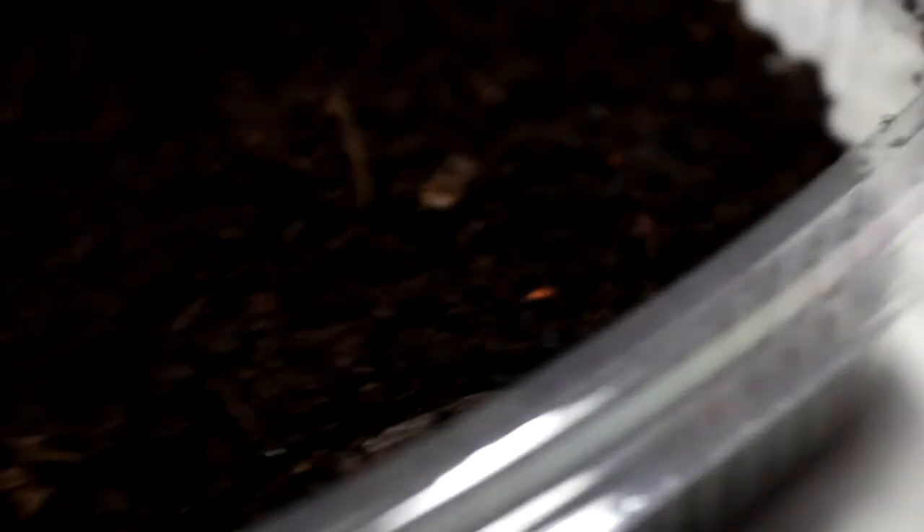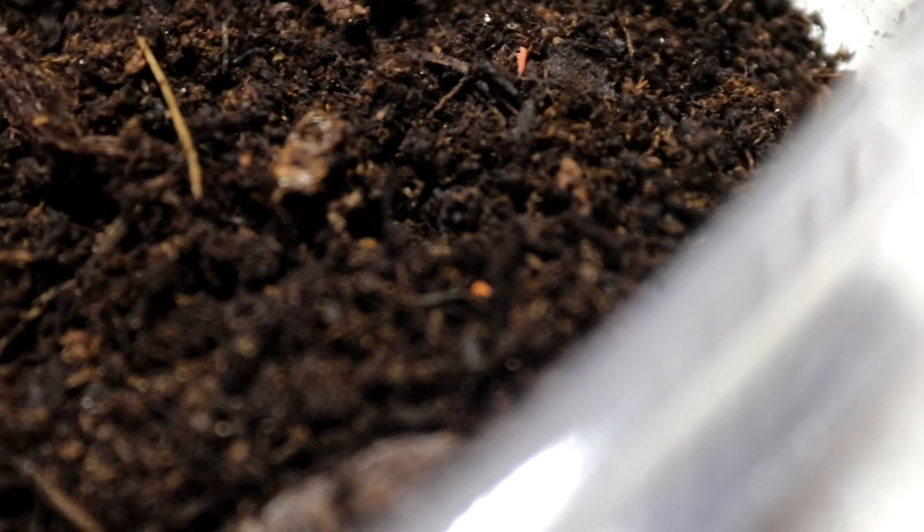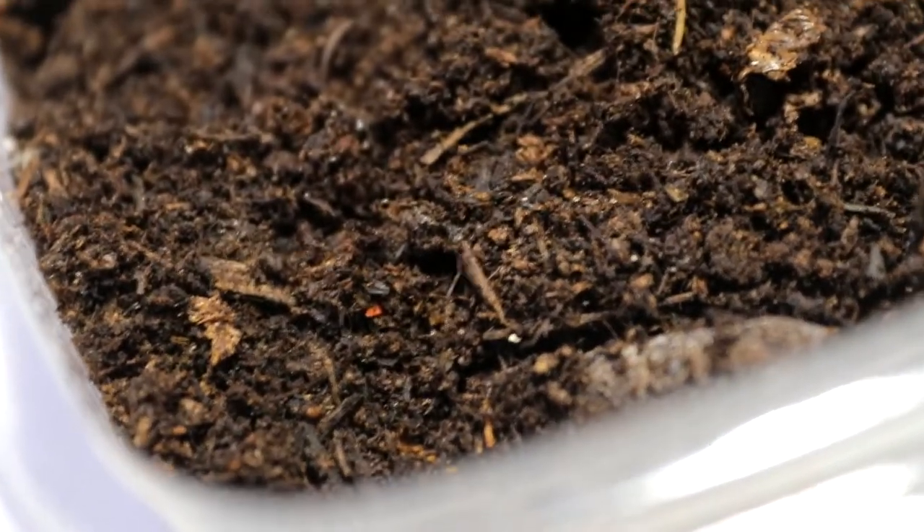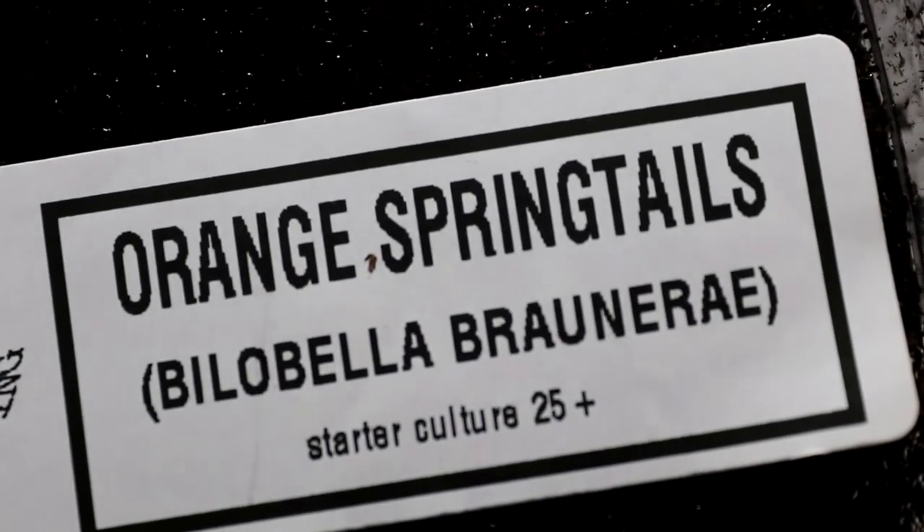I only ordered one batch of springtails but he sent out two, which I really appreciate. I was really excited about the orange ones - the orange springtails are larger. I already have the white ones in one of my bioactive setups, and I've been eyeballing the orange ones for a while. They're such a beautiful orangey colour - look at that! These ones are more expensive than your normal ones, but they stand out so much more. Hopefully they'll breed and I'll get a ton of them. We got 25 of these in there - buzzing with that!